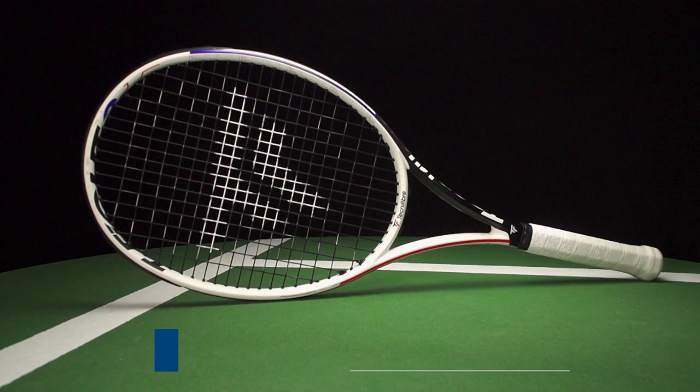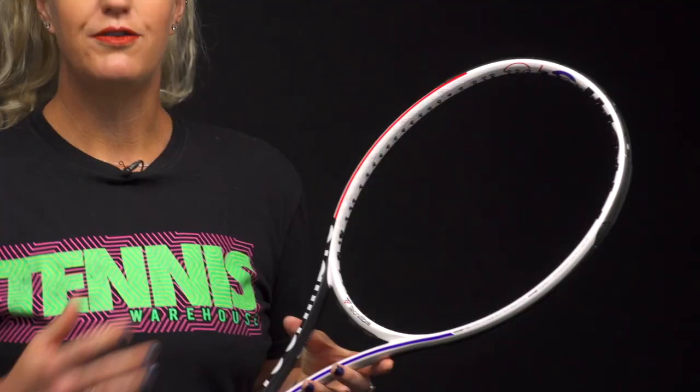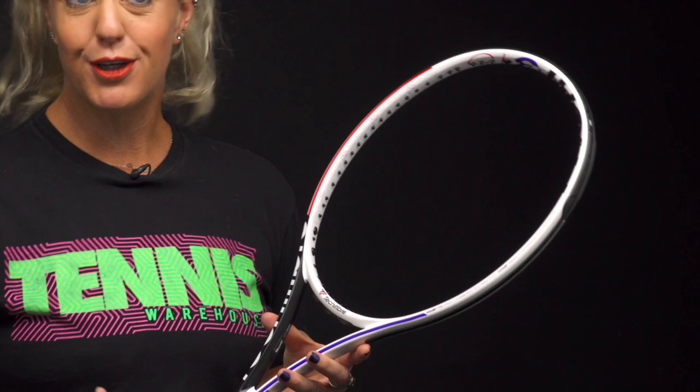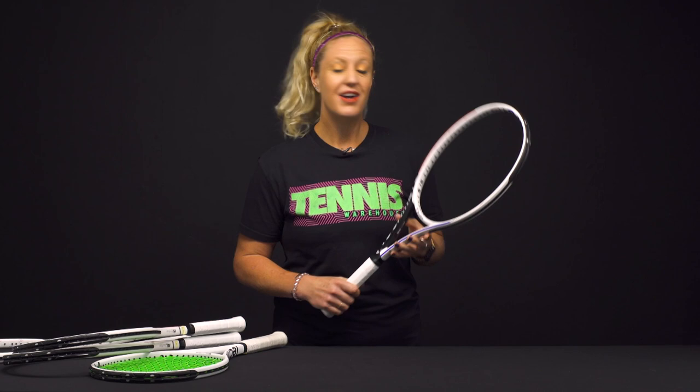Last but certainly not least, the heaviest of them all is the 315. It comes with the 98 square inch head and a 16x19 string pattern. If you prefer a heavier option, this one is going to be more stable and heavier than the rest, so definitely start here if that's the kind of racket you prefer.